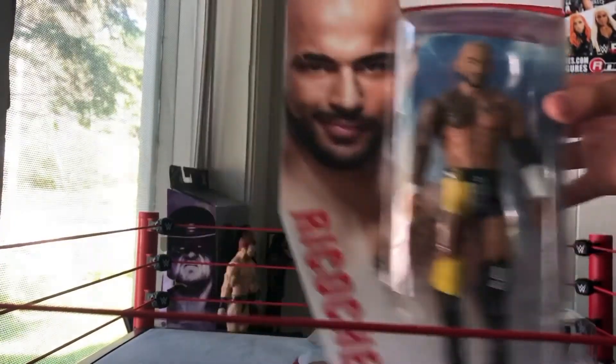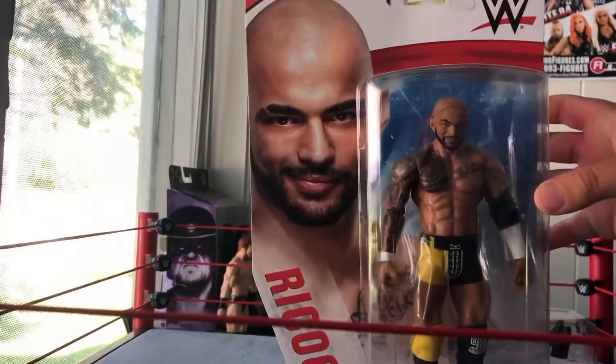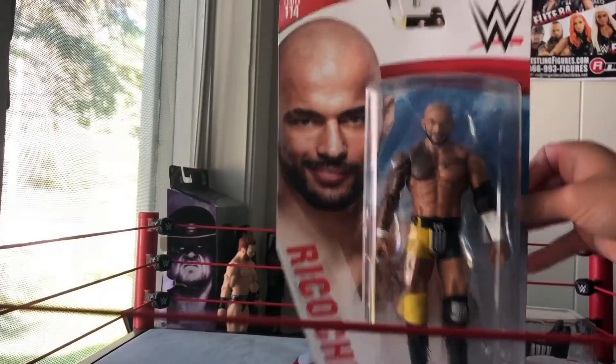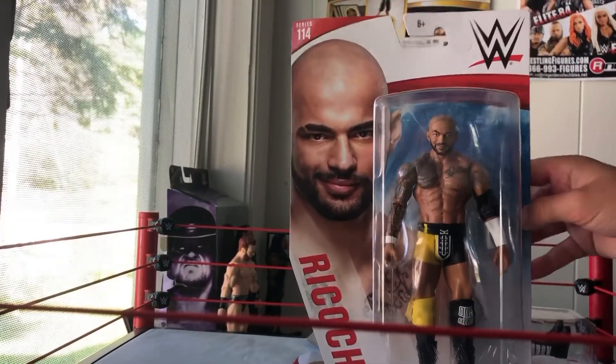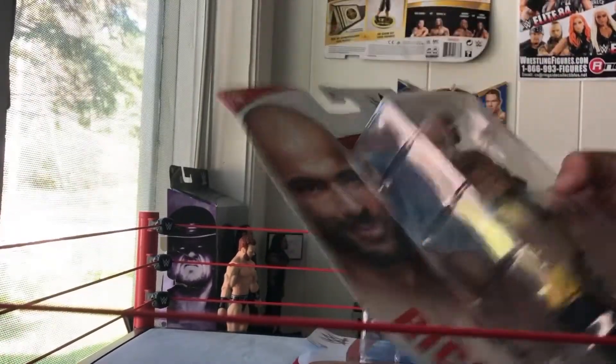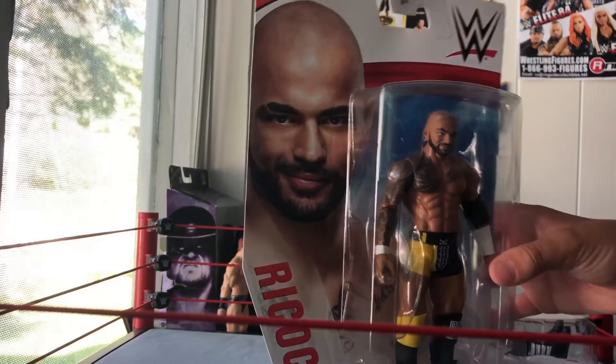Ricochet! Chase variant from Series 114. Look at this thing, this looks insane. Oh my goodness. I have another Ringside Collectibles packaging on the way, but dude, this thing looks epic. This thing is so cool.